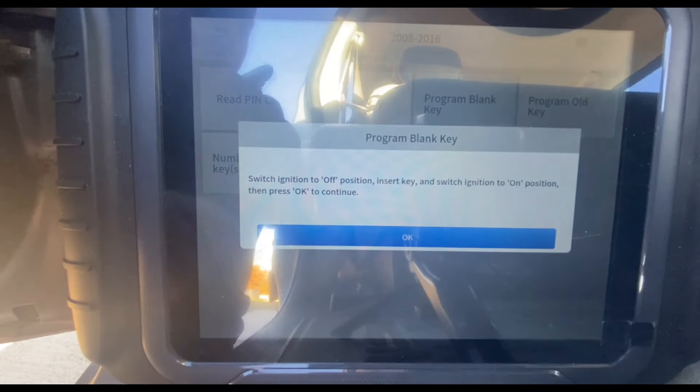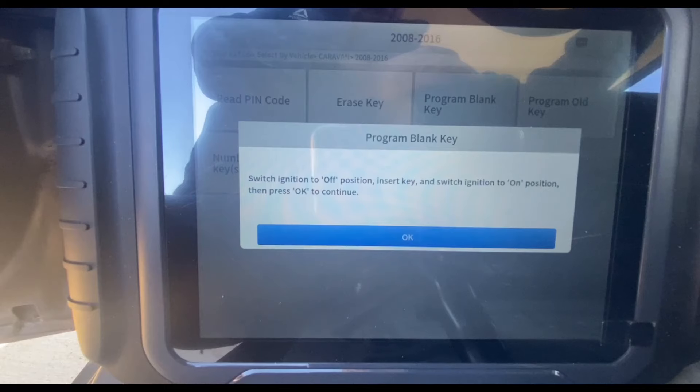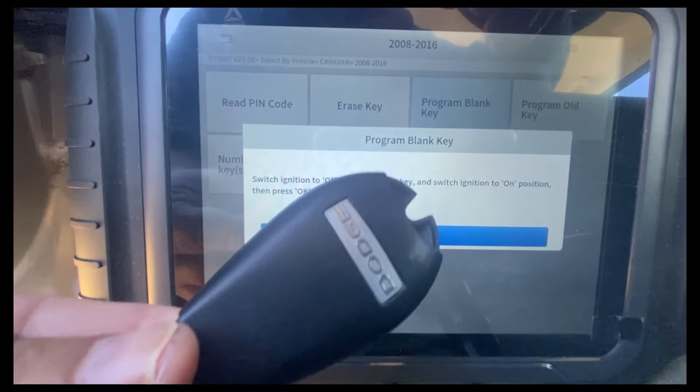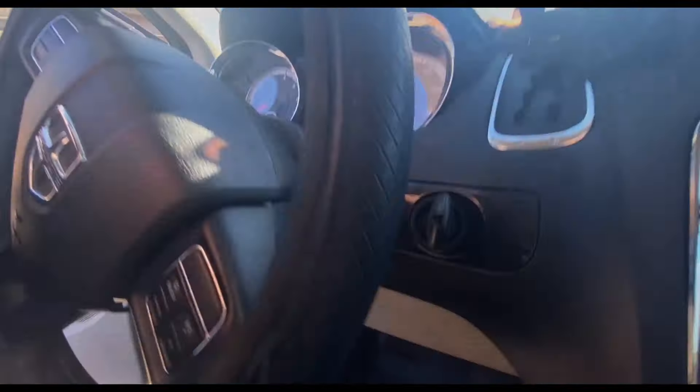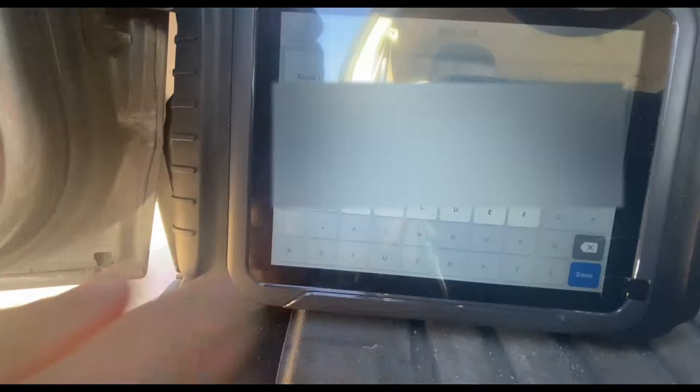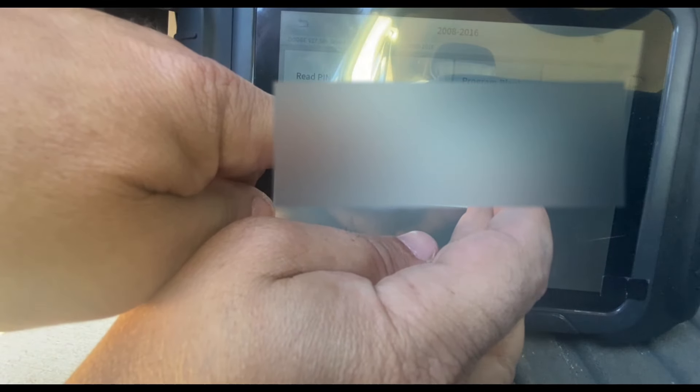I'm going to program a blank key. It gives me some instructions, and now I'm going to insert the new blank — my original key is out of the ignition. This is what the dash reads. New key is in the ignition, I'm going to hit OK, and I'm going to type in that security code. Once the security code has been entered, I'm going to hit OK.